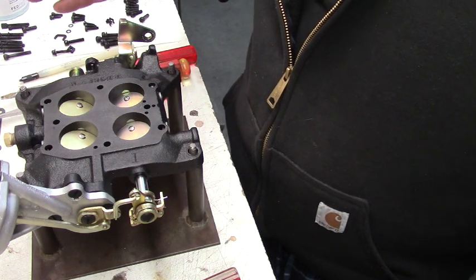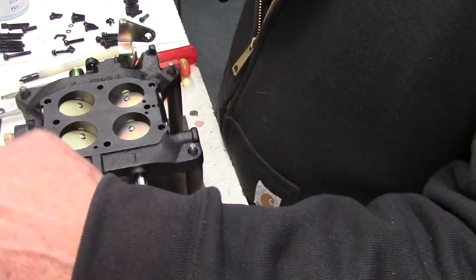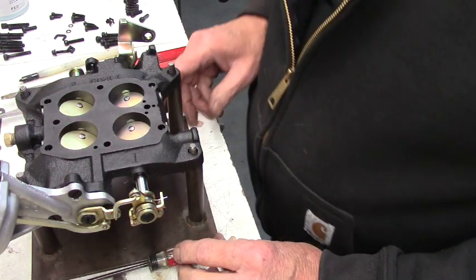I just thought I'd put that out there so when you guys see these go in the secondary, there's a spring on top of it. And they're not cheap — they're somewhere around $60. I just figured I'd throw this out there.